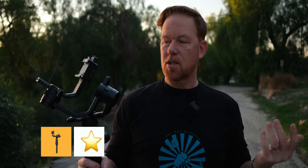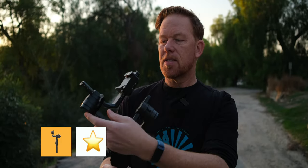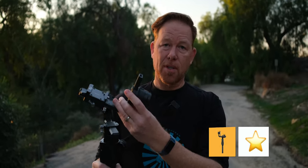Third, you're going to want the Ronin S — or there's the SC, which is smaller and lighter. I use the S and this gimbal is amazing; it works incredibly well. It's heavy duty, actually a little bit heavy, so lift your weights. It's got a nice tripod base you can set it down on. The Ronin S is the third part of this puzzle.